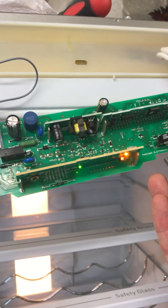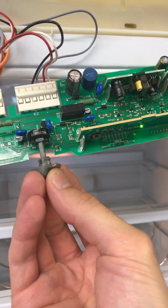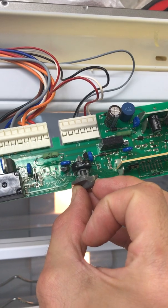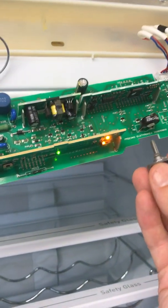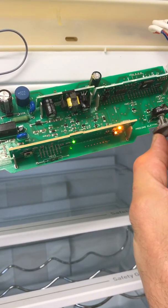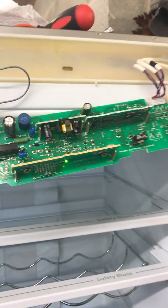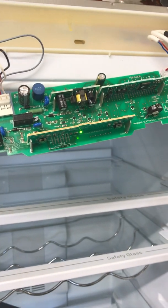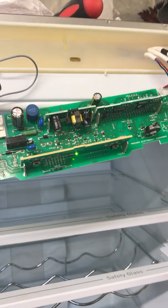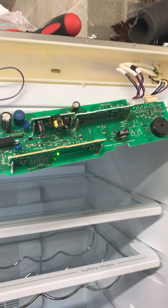If I want to turn it off, I can turn the fridge off, I can turn the whole unit off — put this all the way back. Then it's turned off properly. So I'm going to disconnect the mains and put it all back together. It should be good.